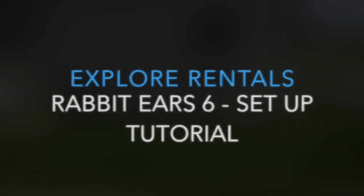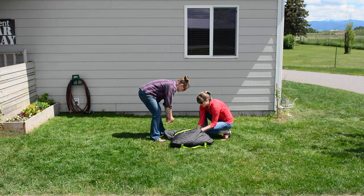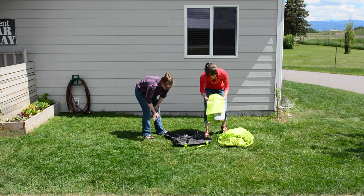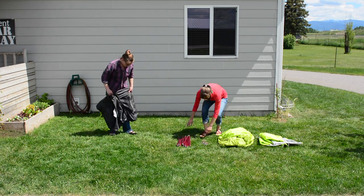Rabbit Ears 6 Setup Tutorial. Your tent package comes complete with instructions attached to the inside of the bag, stakes, and emergency pole repair, rainfly, tent, and poles.